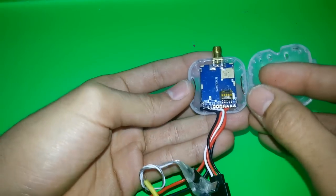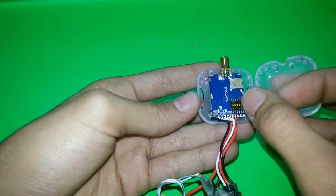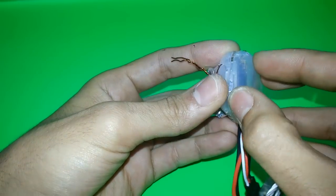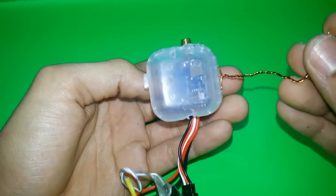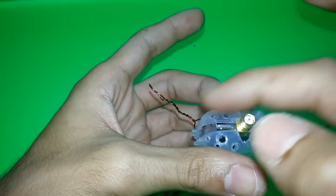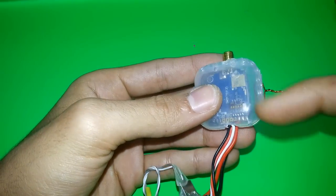As you can see here, I can adjust the frequency and I can adjust the channels. It's easy to close, and I put this wire here. I put some kind of hole just to let the air flow inside.